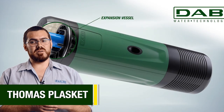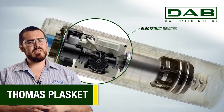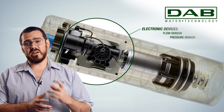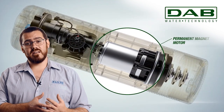The EasyBox Diver boasts a range of distinctive features that set it apart from other submersible booster pumps. One of its standout attributes is the integration of a small pressure vessel, specifically designed for back pressure needs such as water hammer and icing.